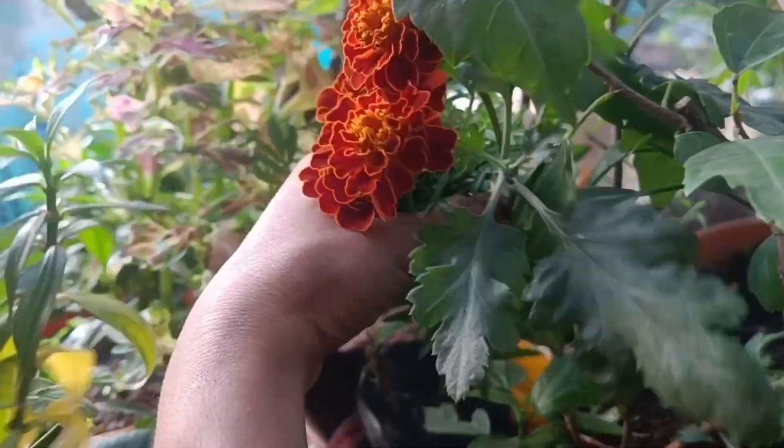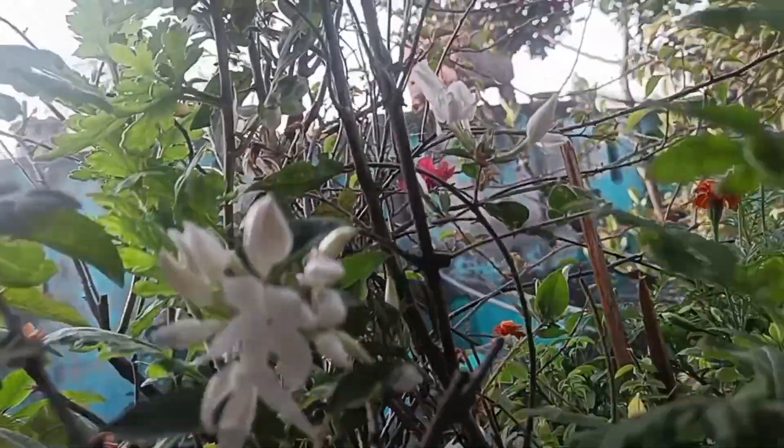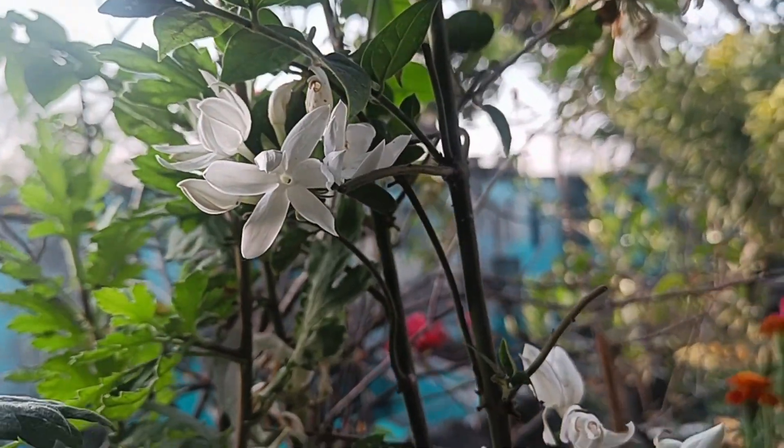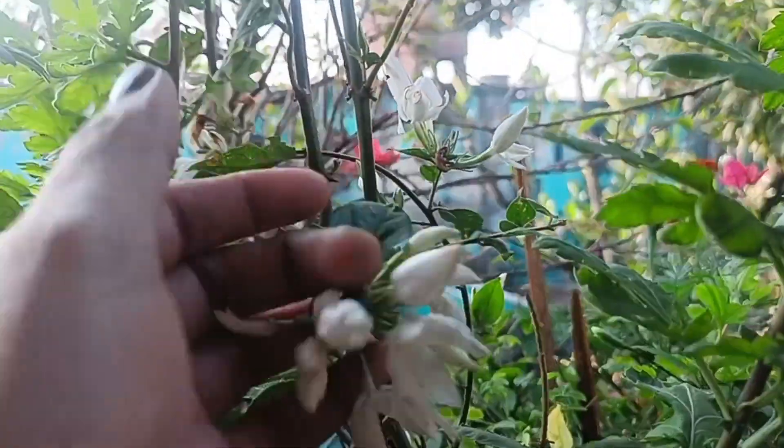I will keep it in the flower. This is a marigold. It is also a beautiful flower. This is the Juhi plant. It is a beautiful flower plant, a very beautiful flower plant. It has also a variety of varieties.